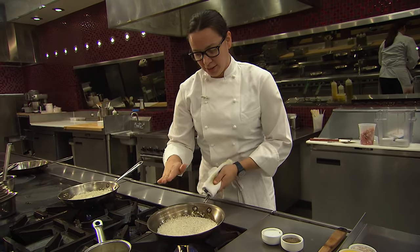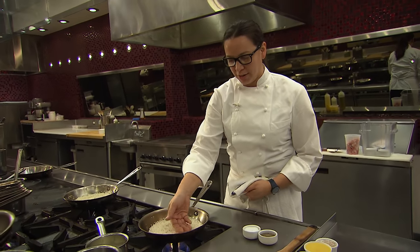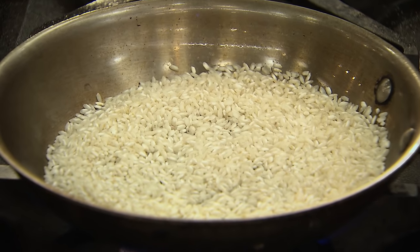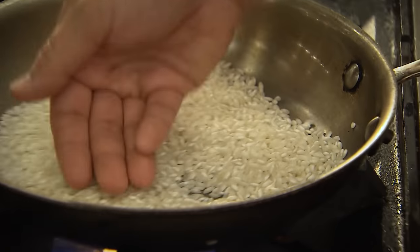You really want to toast this rice a little bit before you get started. What that's going to do is release the natural starch inside of the rice, and it's going to allow you to bind your risotto — give it that nice creamy texture that a chef's always looking for. And that's starting to toast up already; you can almost smell it.